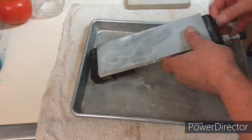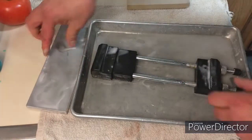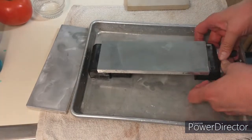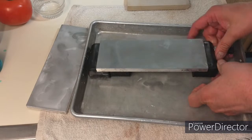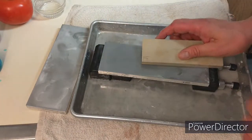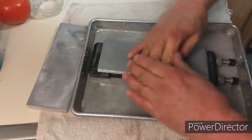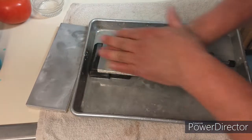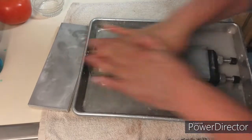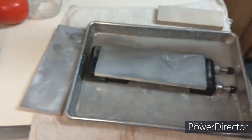Alright, let's put a 12,000 grit finish on it. Oh boy. Yes, indeed. I can already hear the difference. That's all I'm going to do. That's how it's done.